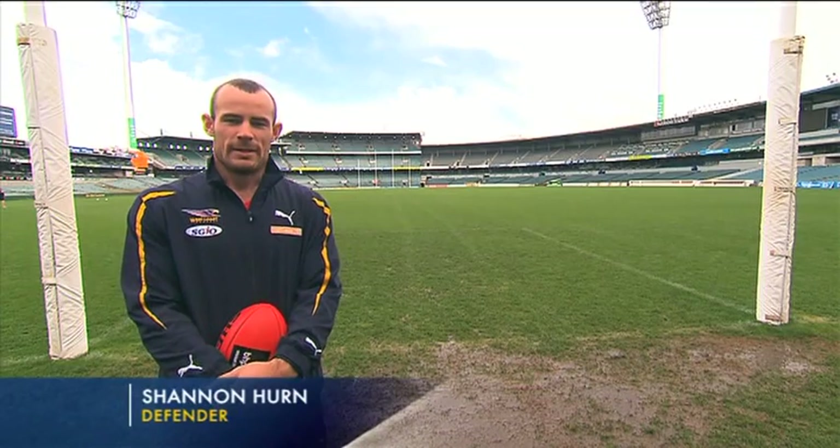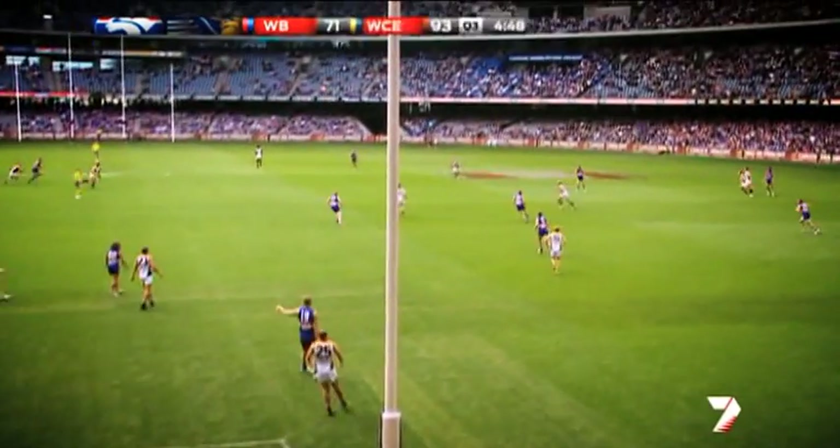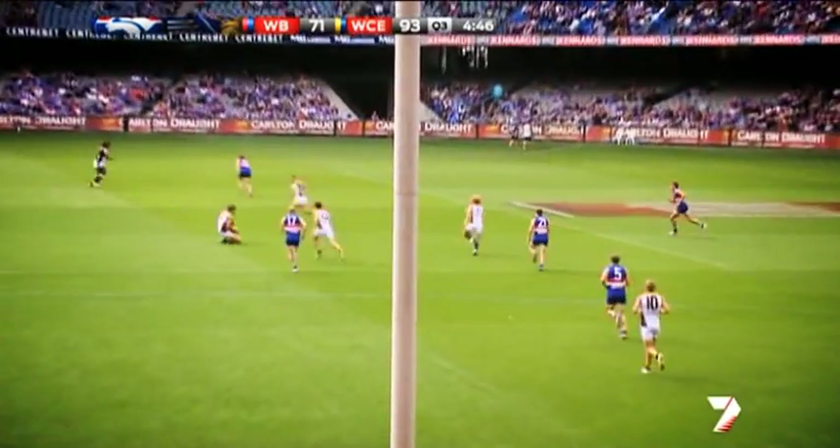Hey guys, Shannon Hearn here. I'm here today to talk to you about kick-ins. Look at that kick-out — that is a low spear into the middle of the centre square.